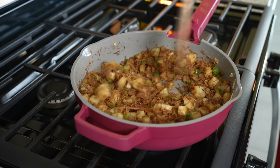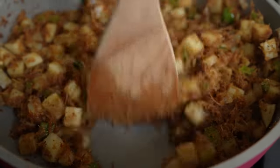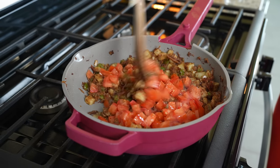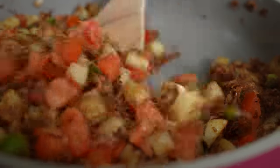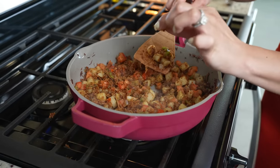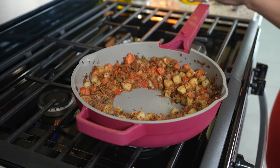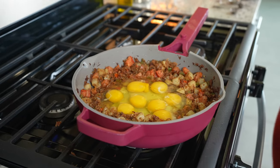Continue to cook. After seven minutes, we're going to add two Roma tomatoes — make sure they're nice and chopped — and cook for one minute. After the minute, check on your potatoes to make sure they're fully cooked; you can see they're nice and soft. At this point, we're going to add our eggs — I'm adding eight eggs — and move everything around. Start mixing them.